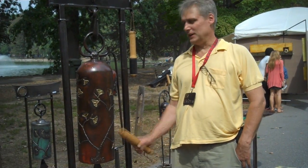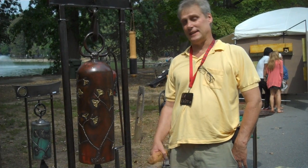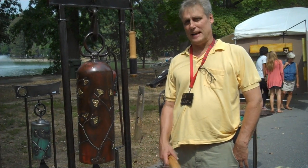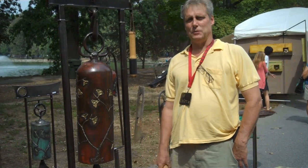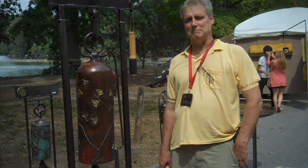I've been making bells and other things out of recycled materials for the last 20 years. First time at Longs Park. I'll start here ringing the bells and having a good time.